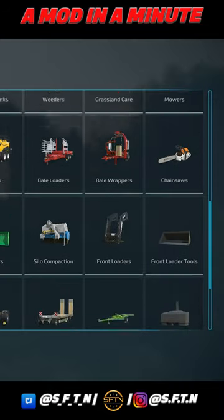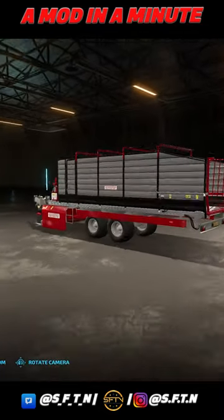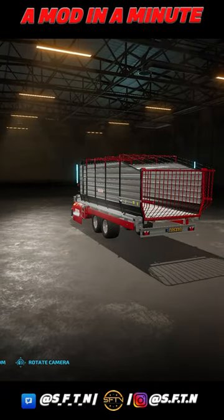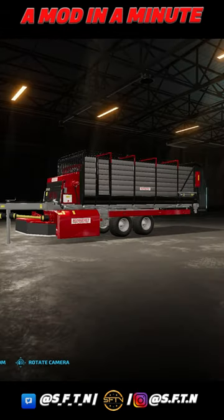Looking on into the store here very quickly — you're going to find it in Forage Wagons. This is quite a remarkable-looking bit of equipment, as I'm sure you'll agree. You can change the capacity from 35,500 liters up to 34,000 liters, which gives you the feeding box on the back end as well. Lots of detail there — great attention to the model itself, including the hoses and hydraulics across the machine.